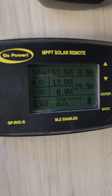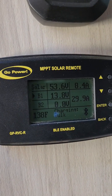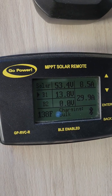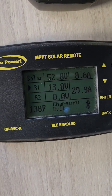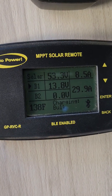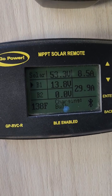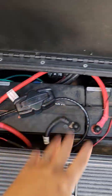You can program it manually or electronically using the display, or remotely because this is a Bluetooth-enabled device. You can use the Go Power app to check the status and make changes — choosing which battery type you want to charge: flooded, gel, lithium, or AGM. Right now I'm charging my lithium batteries.